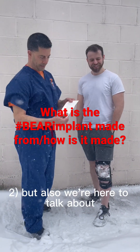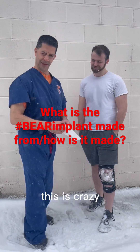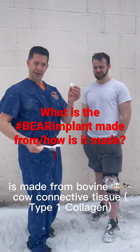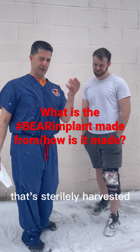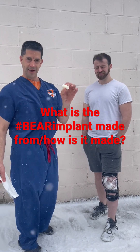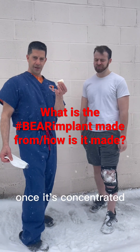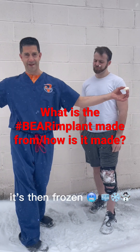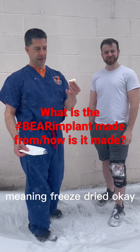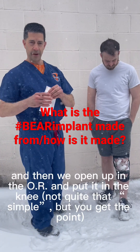But also we're here to talk about the actual BEAR implant and how it's made. Now why are we out in the freezing cold? Because this little implant here is made from bovine, cow connective tissue that's sterilely harvested, and then a connective tissue slurry is made and it's concentrated to 10 milligrams per milliliter. Once it's concentrated, it's then frozen — frozen like we are right now — and lyophilized, meaning freeze-dried. And then it's vacuum sealed and then we open up in the yard.